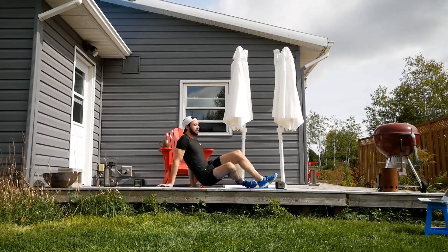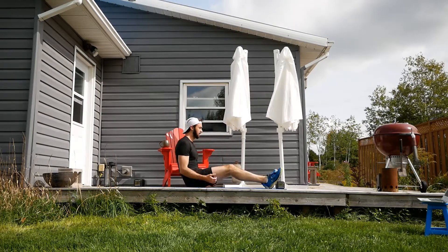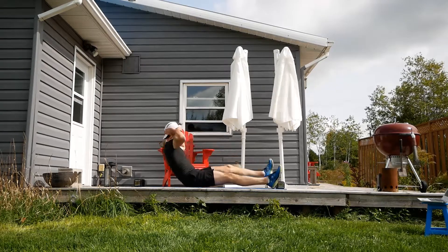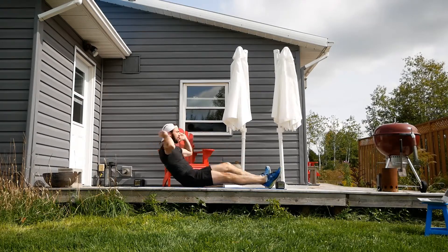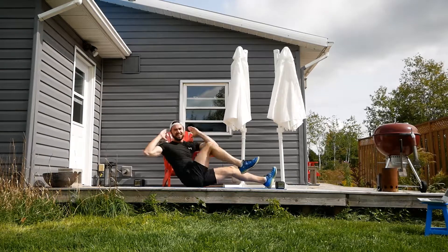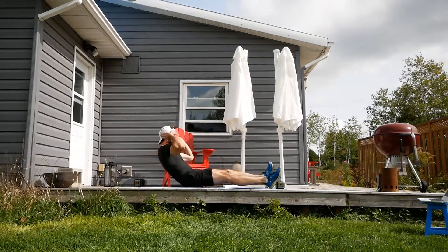Let's do all that again — the sitting bicycle. Leaning back however far you want to go. Whatever pace works for you, works for me. But we want to drive that knee up nice and close. Feel those core muscles doing the work. Experiment with those angles — maybe you lean back a little bit more.